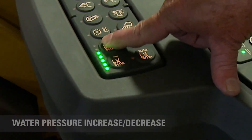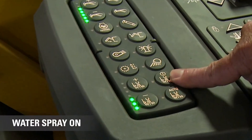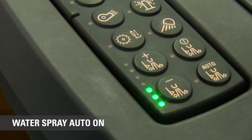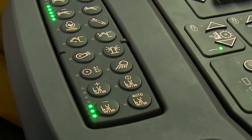This adjusts our water pressure — by pressing this button you'll notice the lights indicate more or less. We also have 'all the time on' or 'auto on.' Auto on means when the machine is propelled using the propel handle, the water comes on; when I pull the machine back, the water shuts off. It's just that simple.